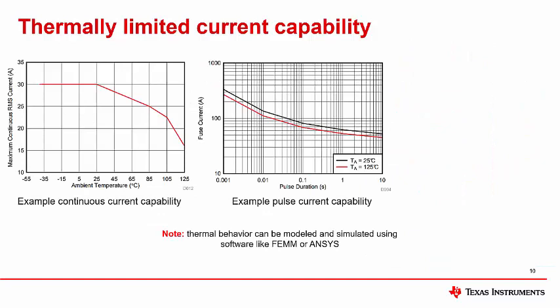Because the thermal capability of a Hall effect magnetic sensor is so dependent on its PCB layout and system environment, many characteristics are specified to a particular board layout — usually that device's evaluation module (EVM). Please read the device data sheet to see how specs like maximum continuous current and pulse current capability are defined. Note that if you use a different PCB design in your application, you will observe different results.